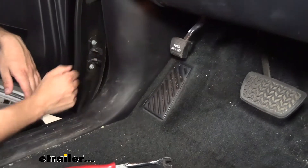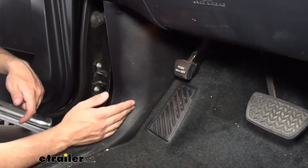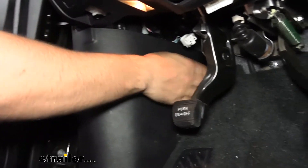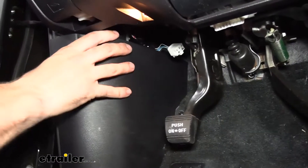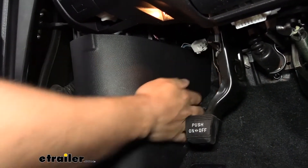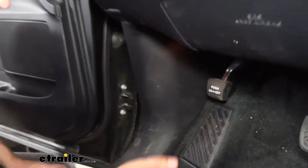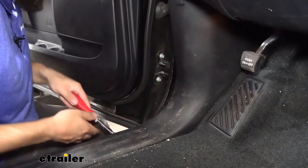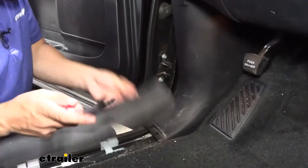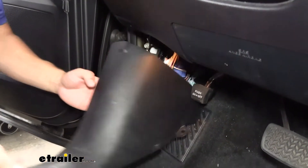Next we need to find a place to mount our control box. We're going to be removing this kick panel on the driver's side, which is very easy to remove. If we reach back in here, there's a little fastener we can just unscrew by hand. Once we take that off, we're going to pull out to release some of the clips, and then we're going to come back with a trim panel tool to release the remaining clips. There are a couple different locations for these clips — some in here and some at the bottom. We're going to pry open that threshold and this panel will come out entirely.